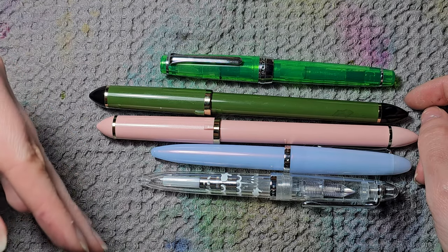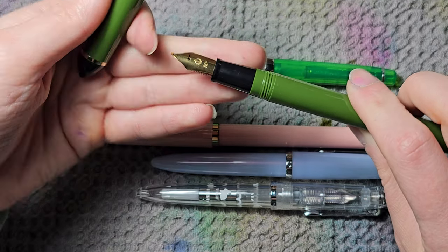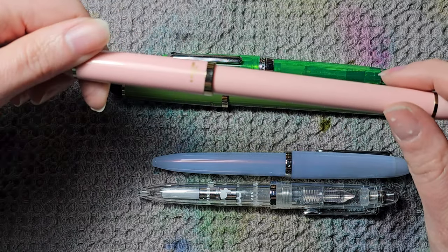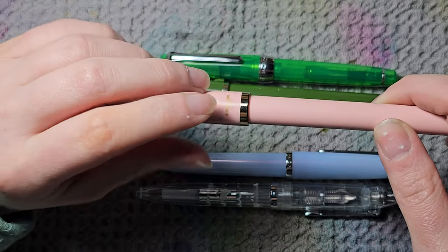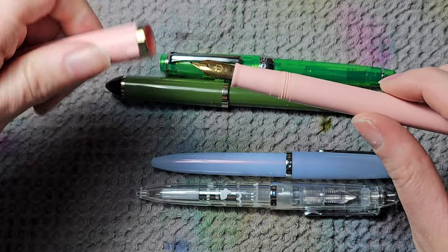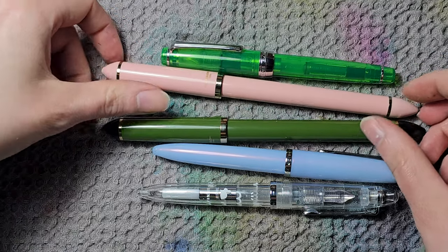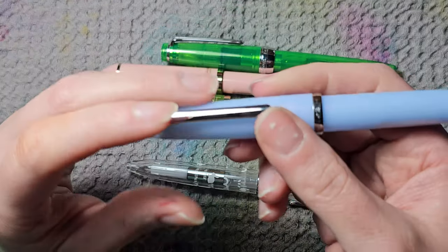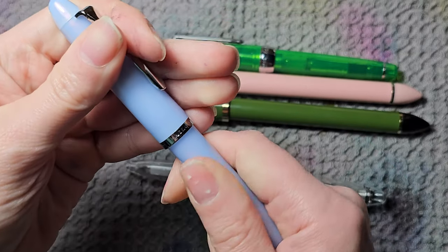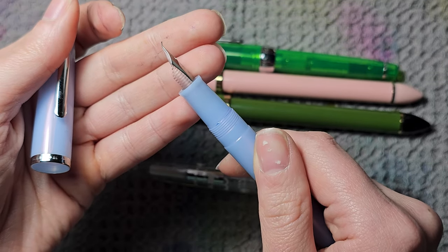The other Sailors I have are entry level pens. I have two Sailor Fude pens — a green one in medium fine with the fude nib, and a pink one. I hate pink, but I got this because the fude nib angle is different from the green one. These are a bit impractical because they are super long. But when I saw this beautiful finish — similar to the Kaweco Pearl — with a clear feed, I was instantly sold on it.